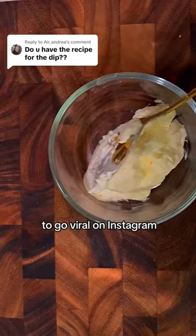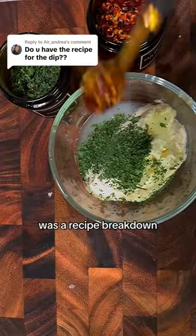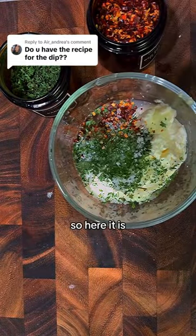I was not expecting this video to go viral on Instagram, but it did. By far the comment I got the most was a recipe breakdown for this delicious dipping sauce, so here it is.